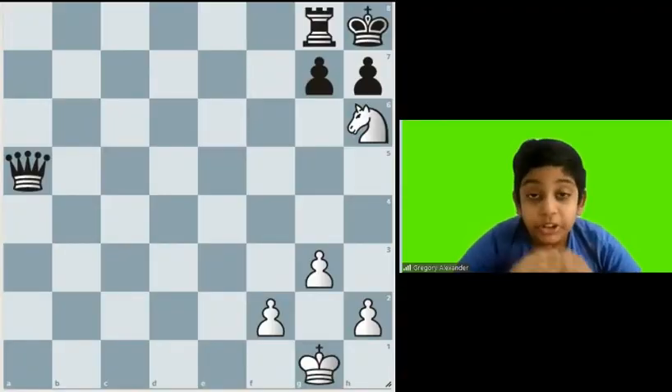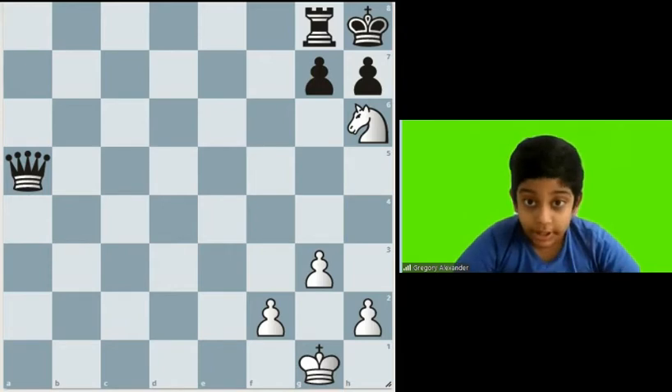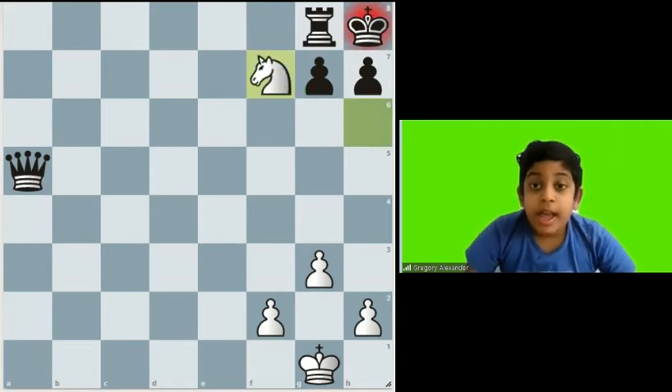So this position is called the smothered mate. For smothered mate, you only need the knight to deliver checkmate. The first move is Ne7, and it is a checkmate because the king cannot move anywhere and the rook cannot capture.